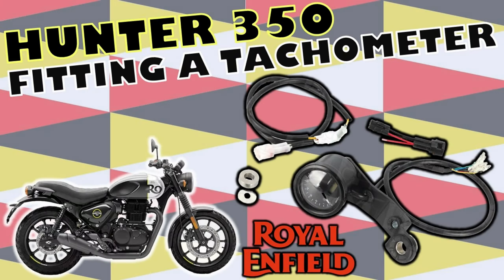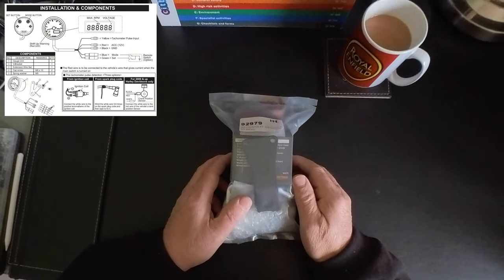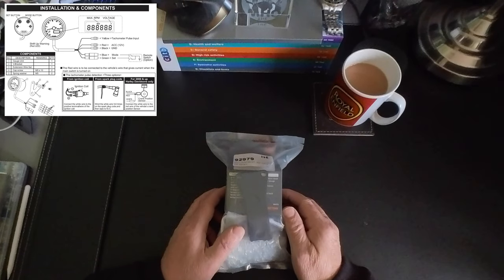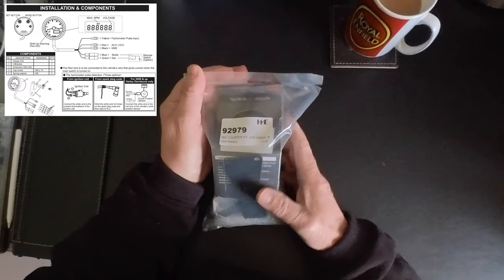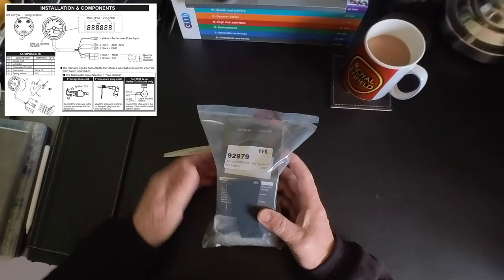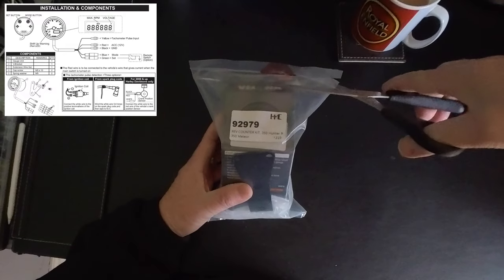Hello everybody and welcome along to another video. This video is a fitting guide to fit the Hitchcocks tachometer or rev counter to the Hunter 350. This was a Christmas gift from a friend of mine, and this is going through what's included in the pack and the process for installing the rev counter.